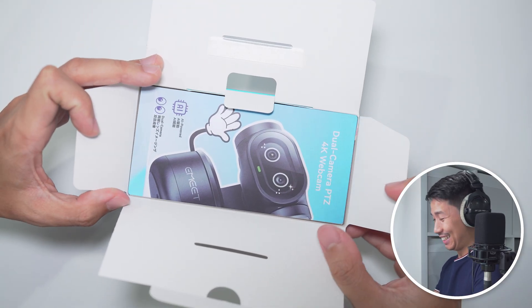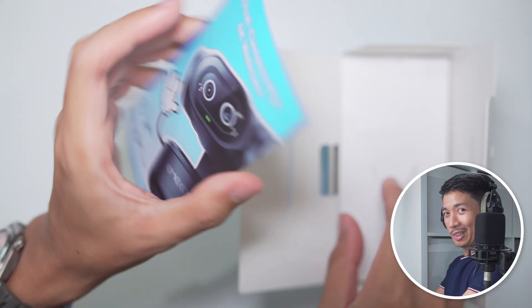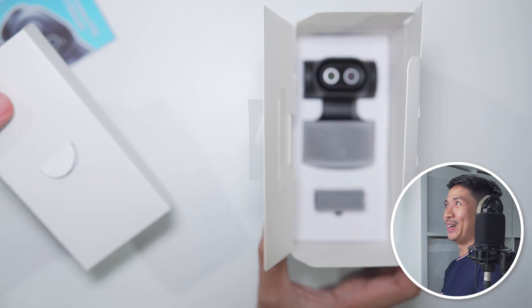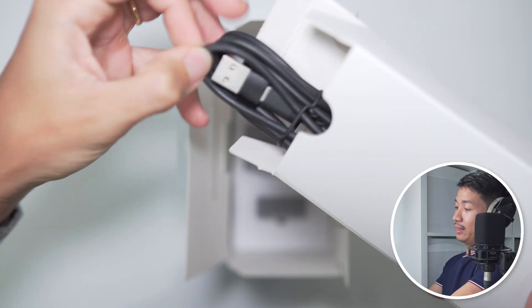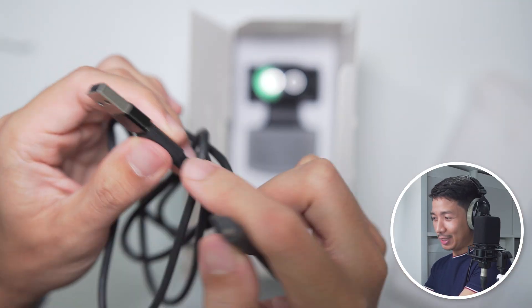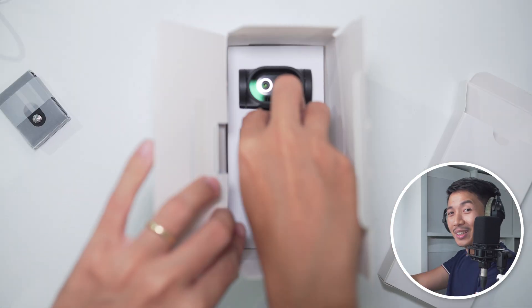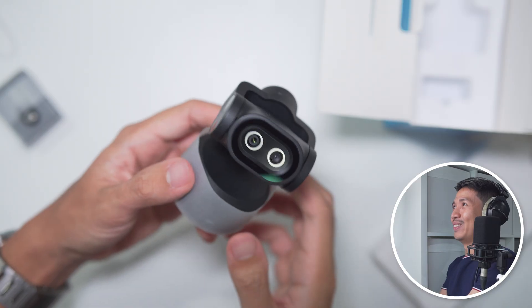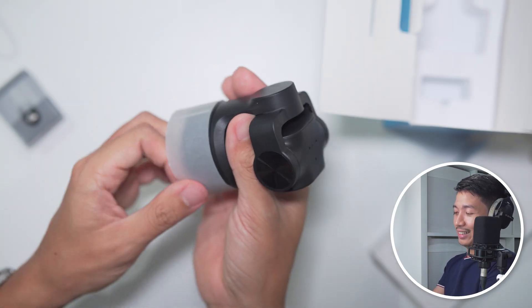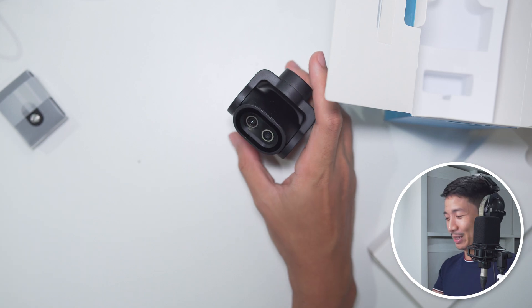It's got hands! Cute little card. It almost looks like a figurine. Comes with a Type-C to Type-C cable with Type-A adapter. We have the mount and the webcam itself. Here's the little guy. Now I have my cute little AI webcam friend.